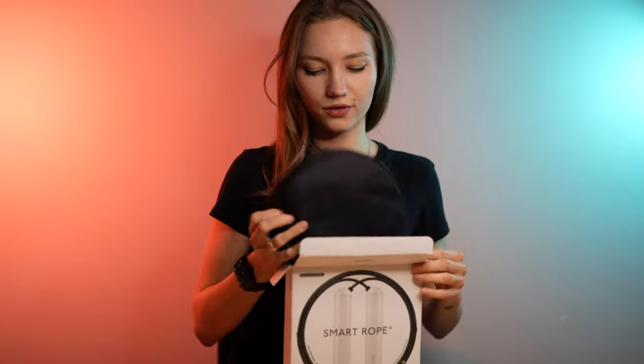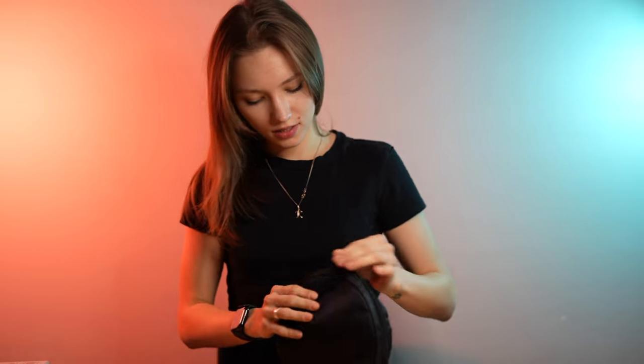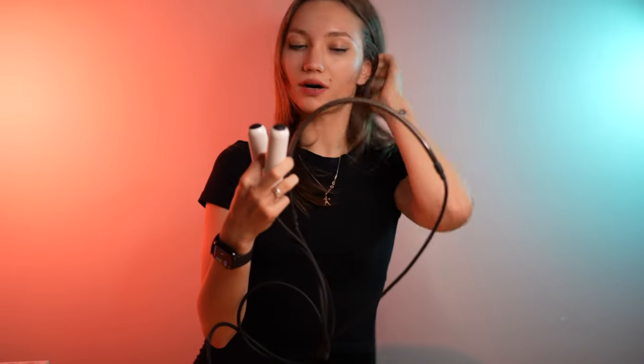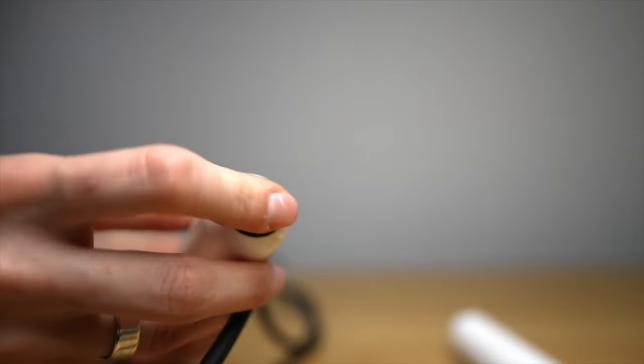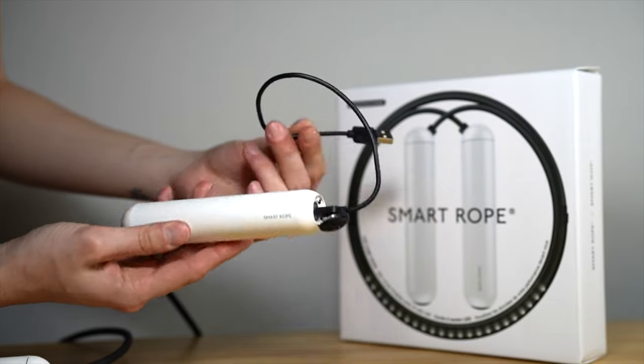We have our jump rope, instructions, and a cable for charging. These ropes come in dimensions: small, medium, large, and extra large. As you can see on your screen, mine is medium. It looks like this — two white handles, and in the middle we have our LED light. We need to charge and update our rope. On the left side of the handle you will see a charging port. I always charge it at night and the same charge lasts a very long time — for me it was about two weeks.